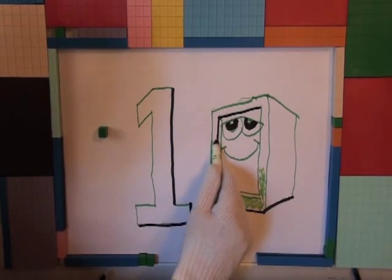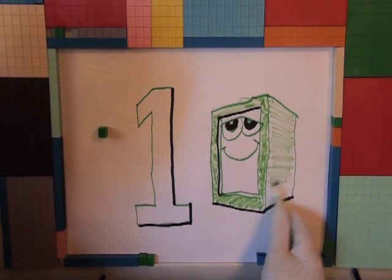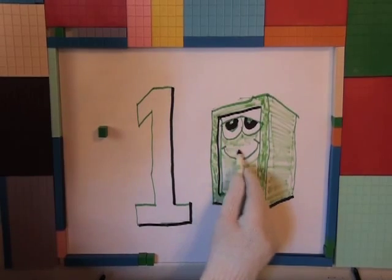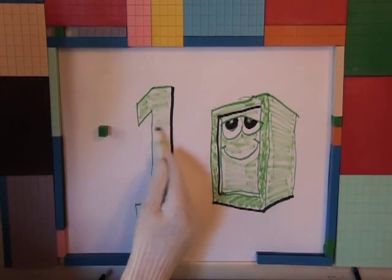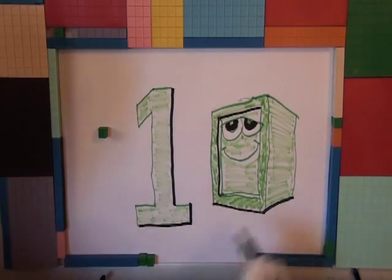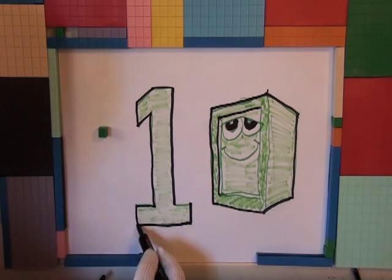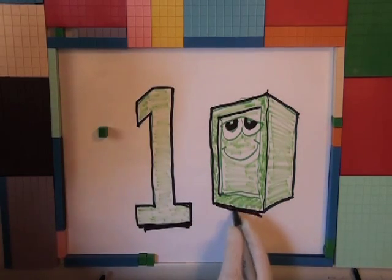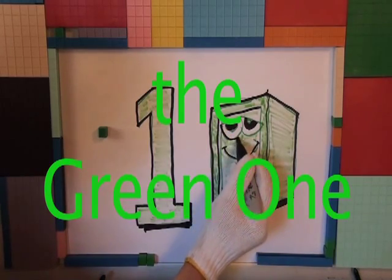It is the green one! Oh I see — is that because the green one is green? Well, what color is one? One will be green, because the Mortensen Math blocks are green.